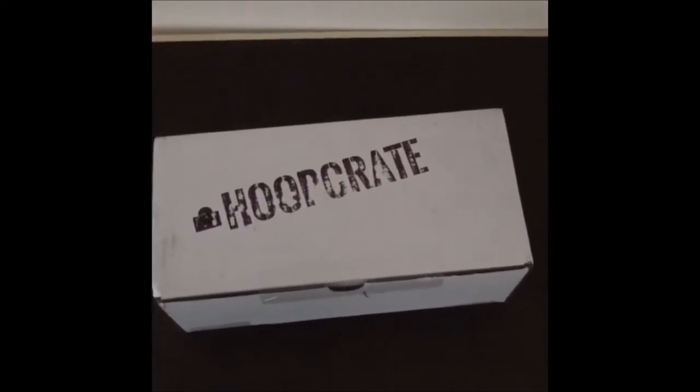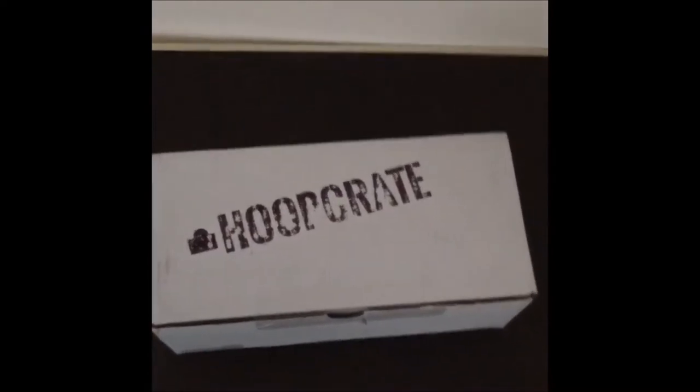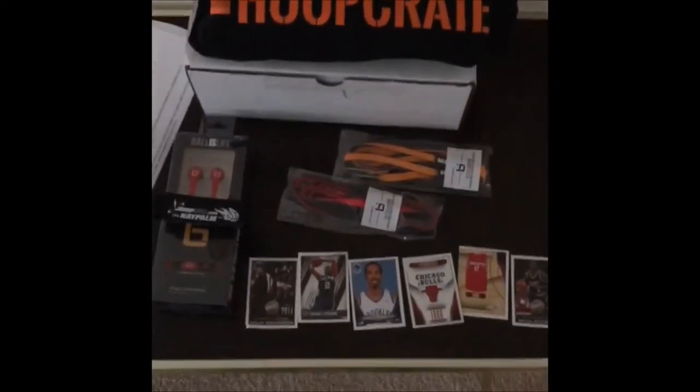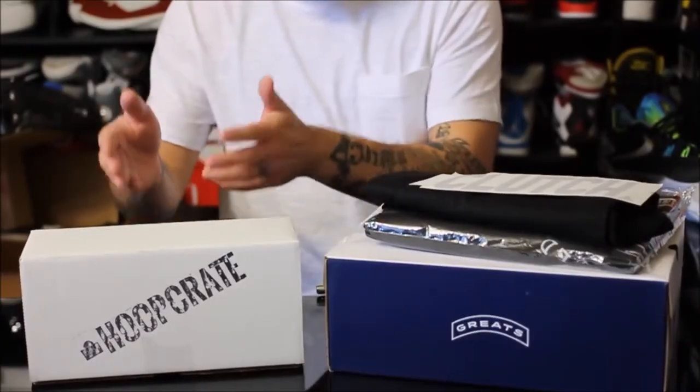Unboxing video for you from a new company called Hoop Crate. All in all, I have to say I'm pretty pleased with this. A little bit of an unboxing from Hoop Crate.